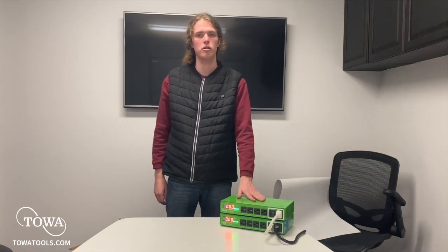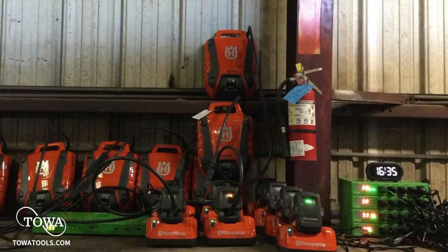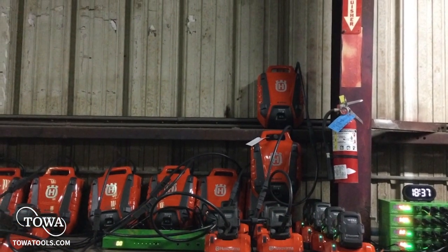Hi, my name is Ethan here with TOA, here to show you how to use the TOA Tools Smart Charging PDM. Built for safety and reliability, the TOA Tools 120V PDM Smart Charger is capable of handling all your outdoor power equipment charging needs.